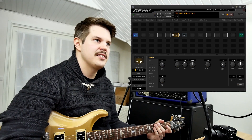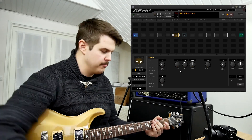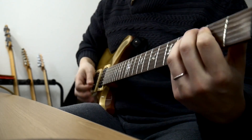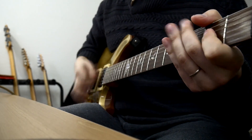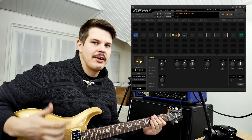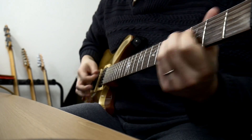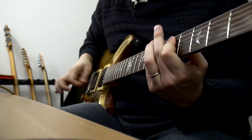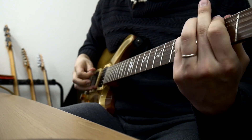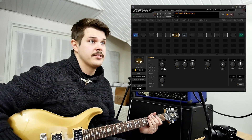One of the most confusing controls on this amplifier is actually the drive. As you can see, I only have it at five — it actually sounds really good when you lower it down as well, so this is still a very usable sound. I've even done metal with drive at four and it's really good that way as well. I would never really put the drive past six, and this is where you start to get that low end thing.